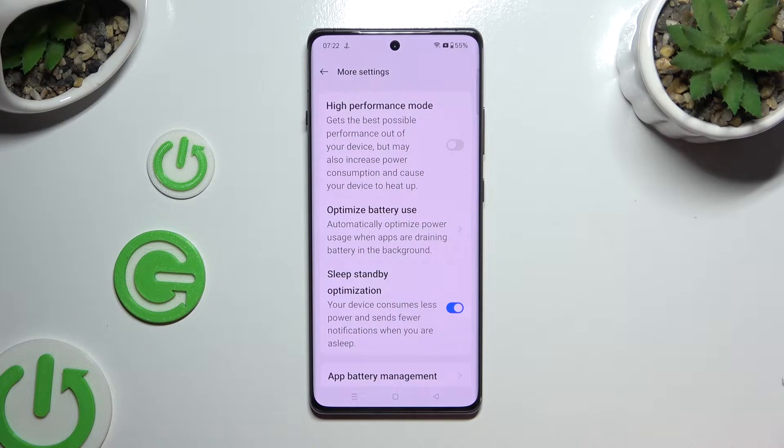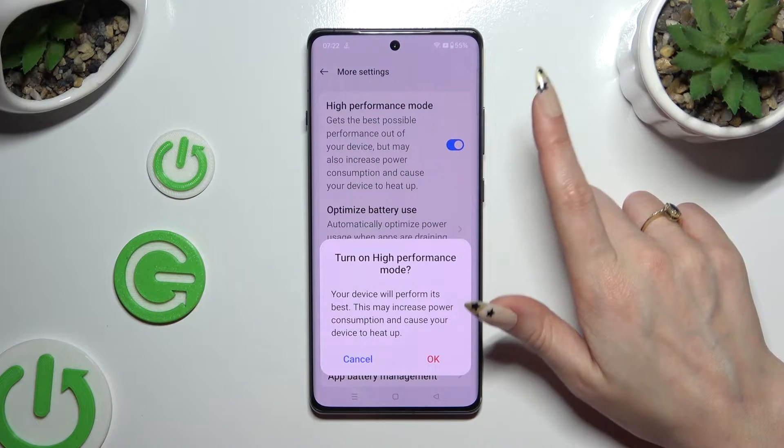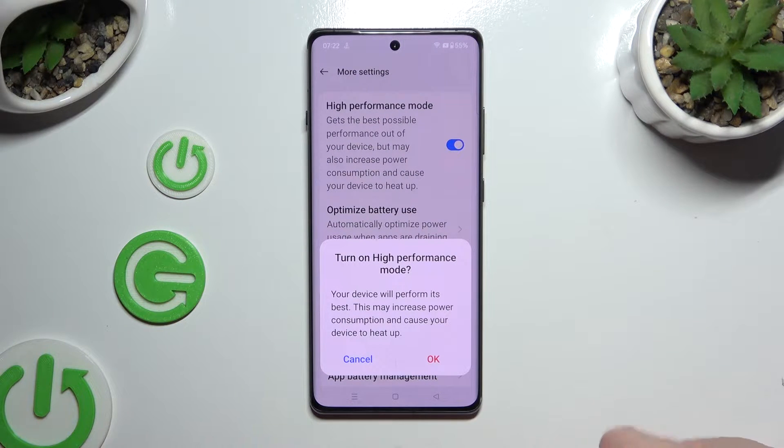Finally, you can click on the toggle next to High Performance Mode to activate it, and choose OK in the popup.